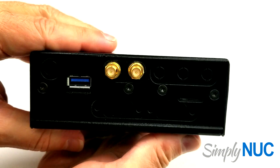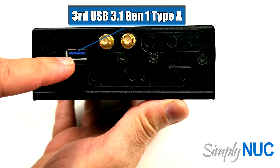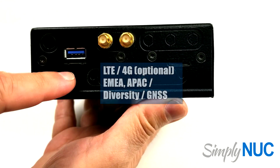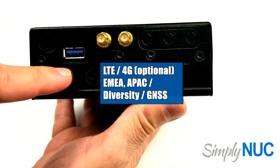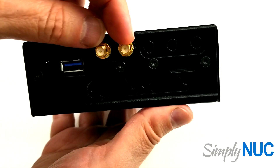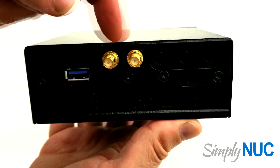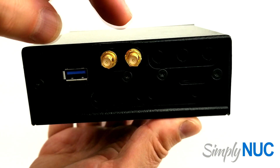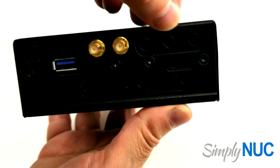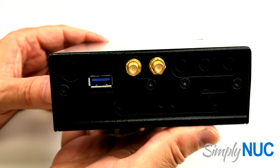Taking a look at the other side, we have a micro SD card slot and a third USB 3.1 Gen 1 port. On production there will be a slot here for a SIM card for your LTE modem. This one has the optional wireless AC radio plus Bluetooth mounted, with two RPSMA-type coax connectors for your antennas. There are additional punch-outs for LTE and GNSS or GPS radios.